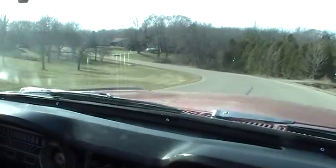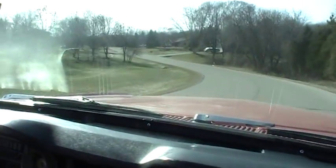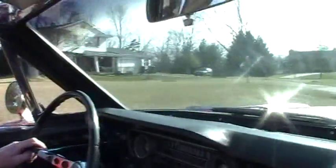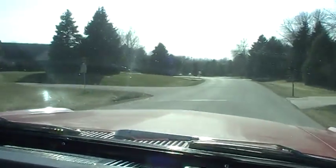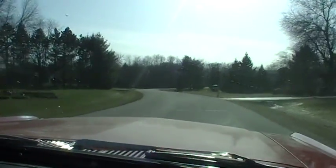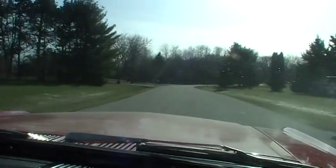This is smooth. The '65 did come with the disc brake option, so if you put them on here it wouldn't screw anything up historically — you can buy the kit for it. This is very smooth, runs good, drives straight as an arrow. All we got to do is get some buff and wax on it and we're all good to go.